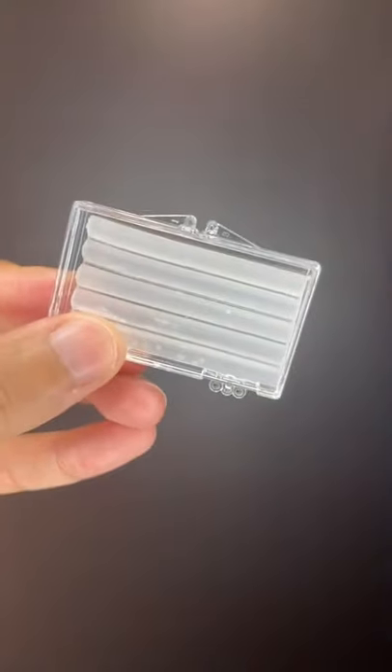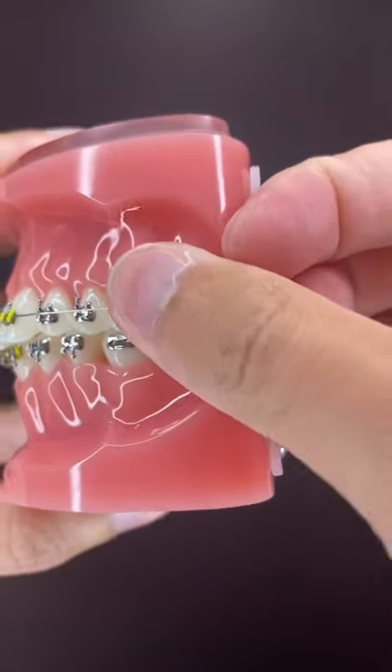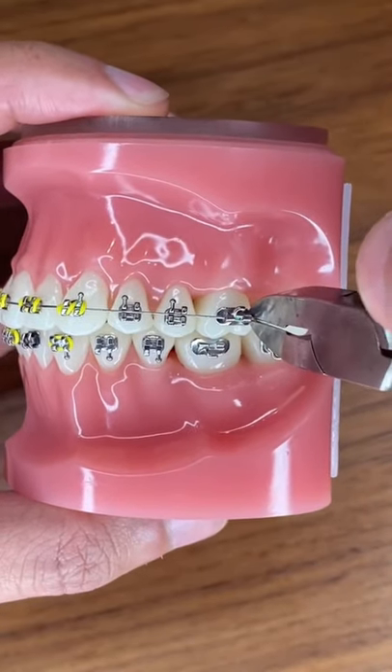Two, use ortho wax or ortho dot and place it on the poking wire. Make sure to dry out your teeth real well so the wax will stay on better. Three, you can use a clean wire cutter or a nail clipper and try to clip the wire yourself.